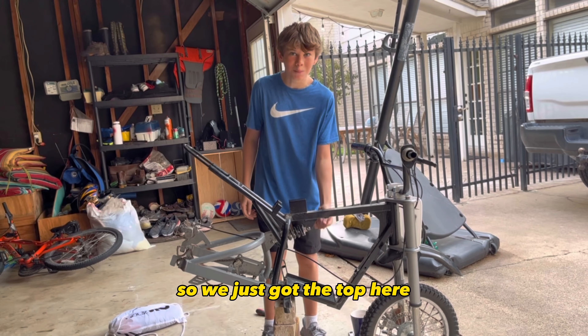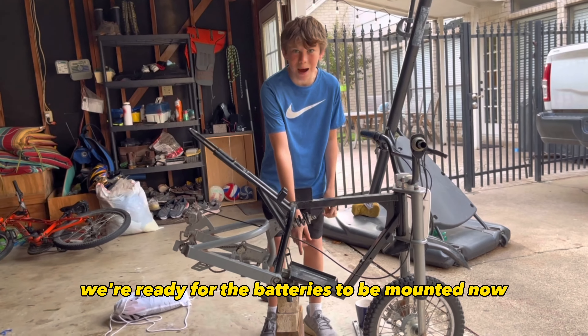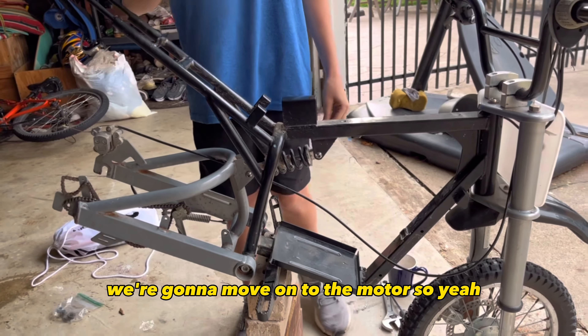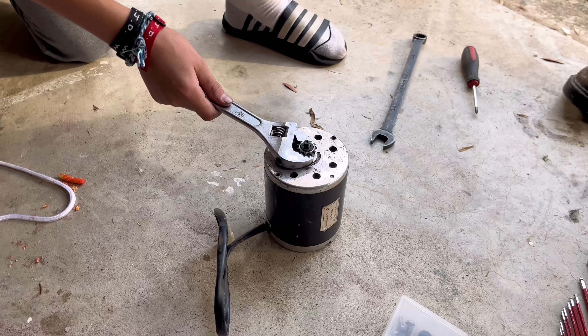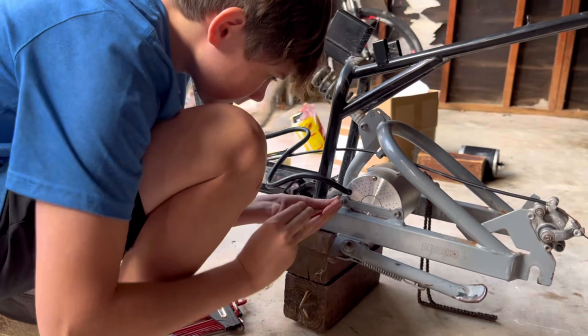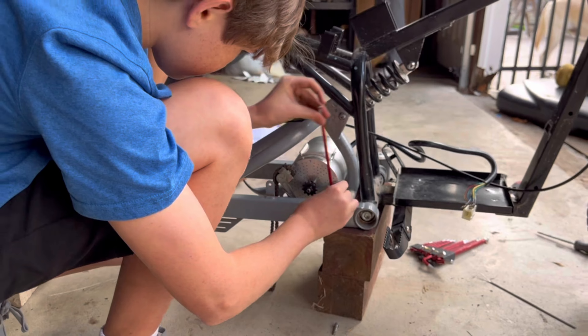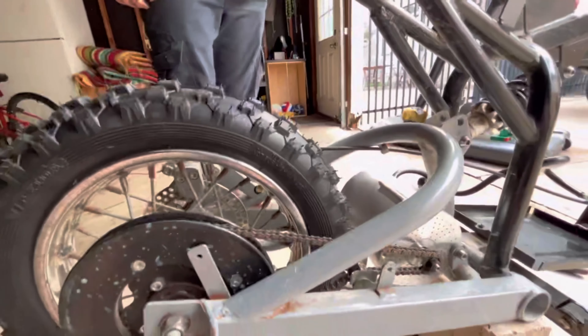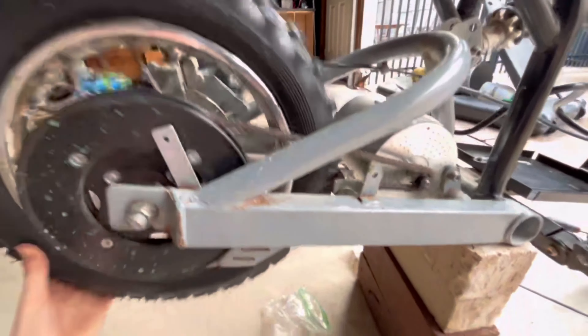All right guys, we just took the top here and we're ready for the batteries to be mounted. Now we're going to move on to the motors. We zip-tied that down and over there as well.